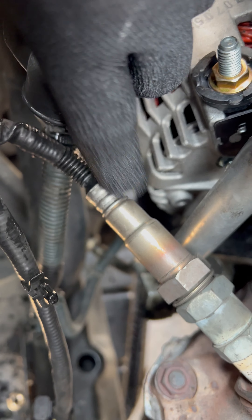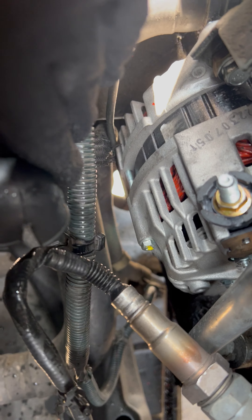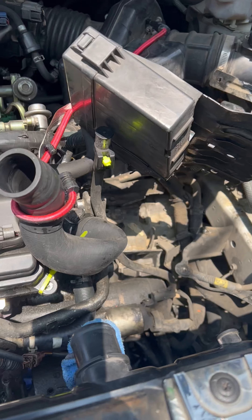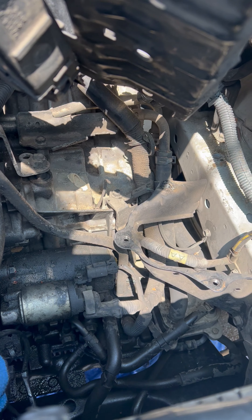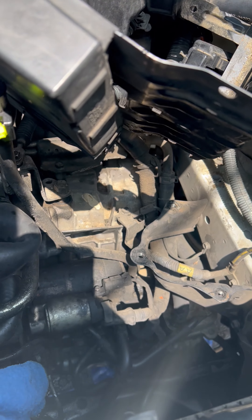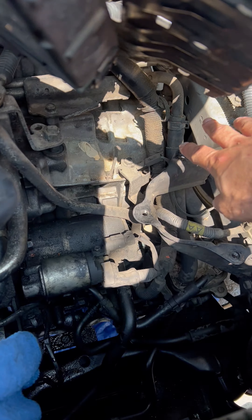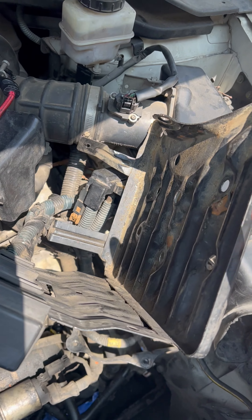So, let's get started. This is a Nissan Murano 2004. The way to put the alternator is easy, more or less easy. You start by removing the battery.